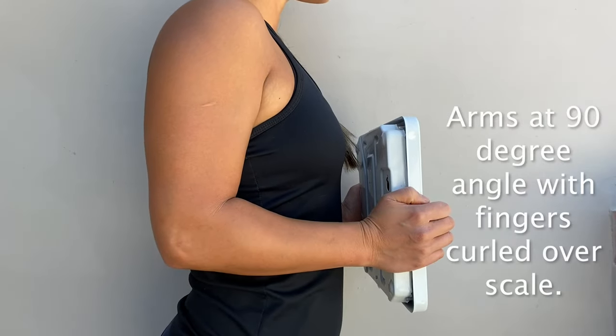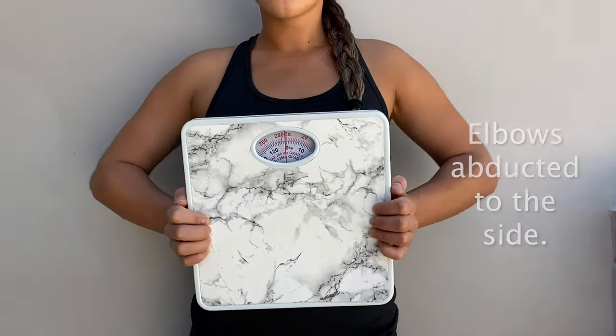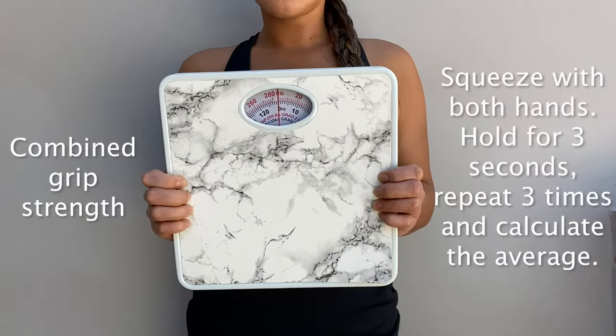Relax your shoulders and with your arms bent at 90 degrees, curl your fingers over the scale. Your elbows should be abducted to the sides. Make sure the scale is calibrated to zero.